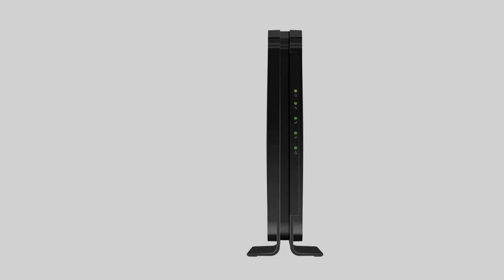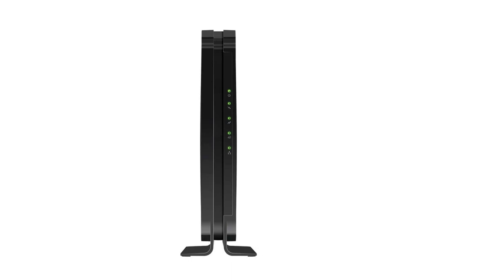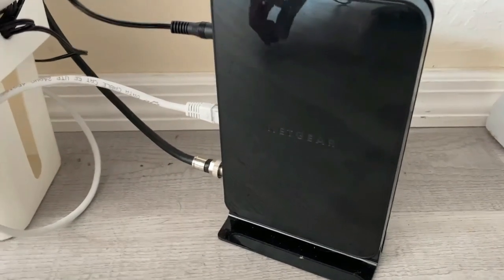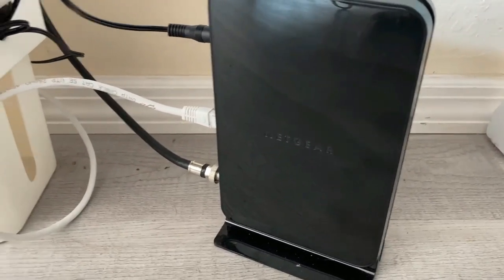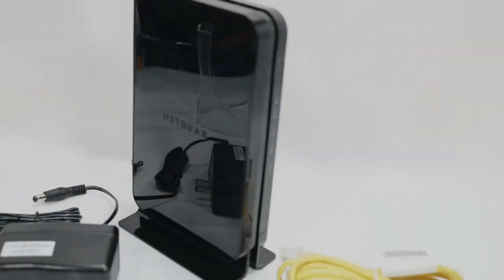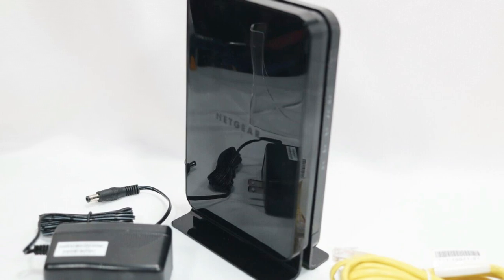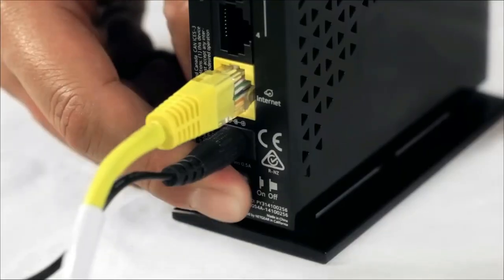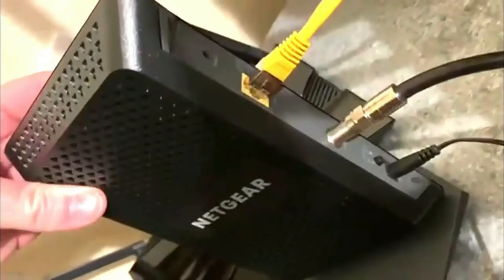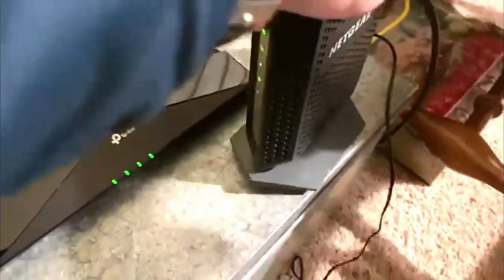The CM500 has 1 Gigabit Ethernet port to connect the modem directly to your computer or to a wireless router. It works with just about any router if you do want one, since it doesn't come with one, but it is up to you to decide whether you need one for your network. The CM500 modem is also easy to set up and should take just a matter of minutes to get up and going. You still might need to contact Mediacom directly to finish the setup, but otherwise it is pretty simple to operate.